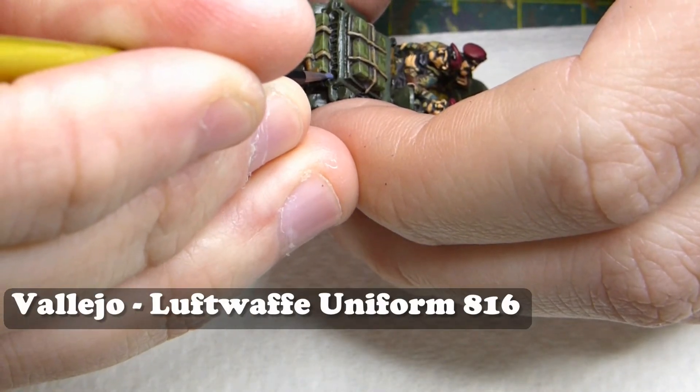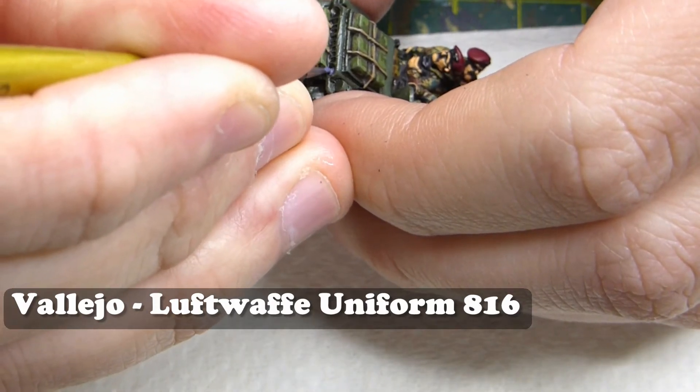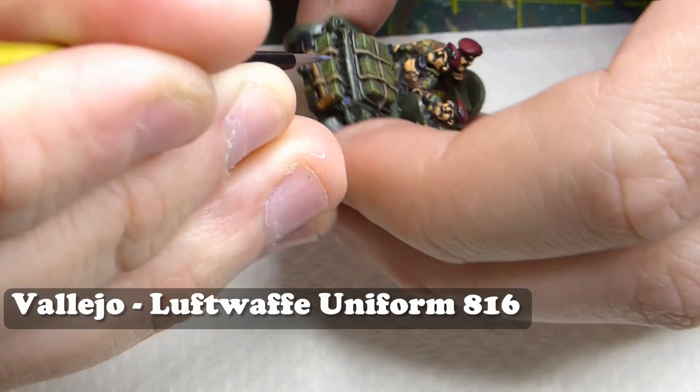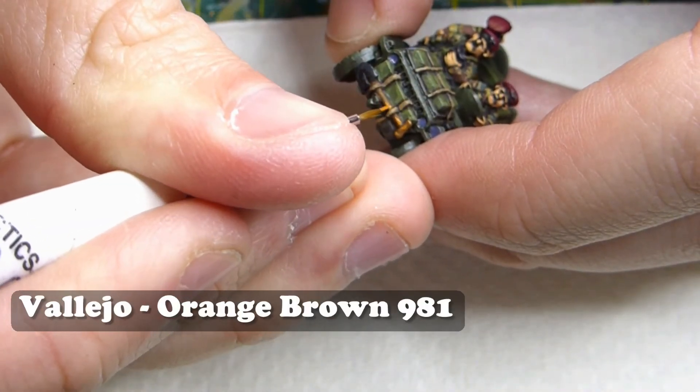For the headlights I'm using Vallejo Luftwaffe Uniform, just getting in there as best I can but not going mad and getting it all on the outer side of the jeep.